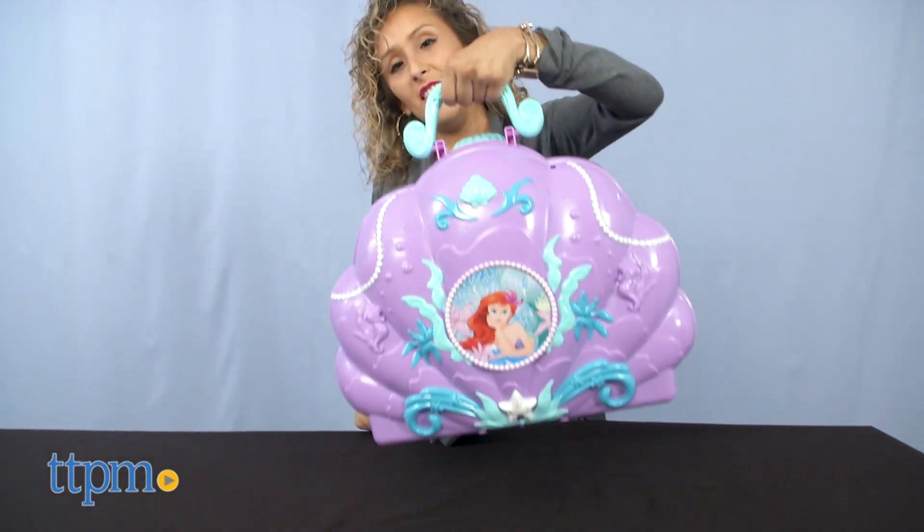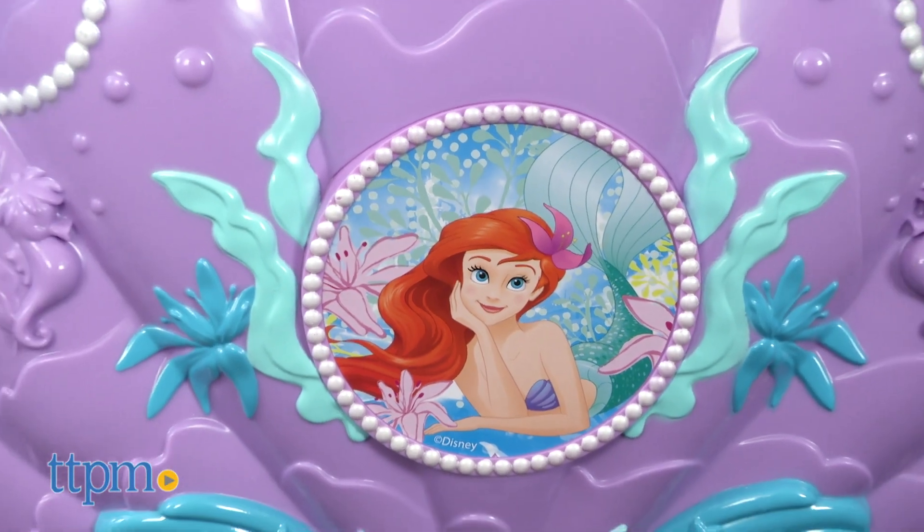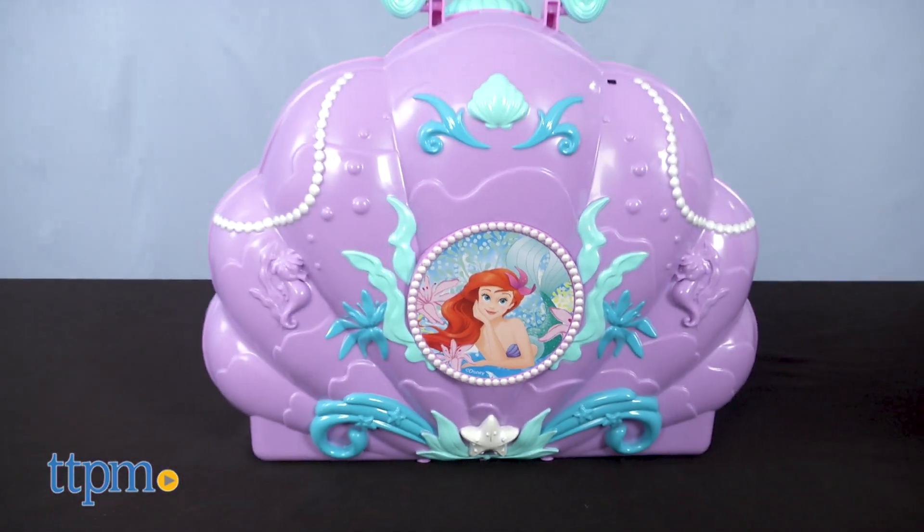This vanity is built to be on the go, in a purple hard shell exterior decorated with pretty colorful leaves, stars, and pearls.